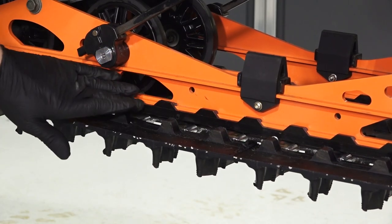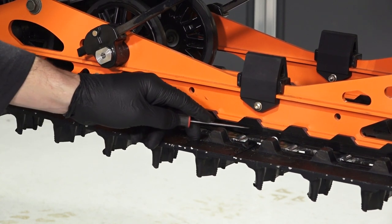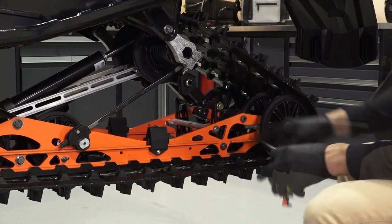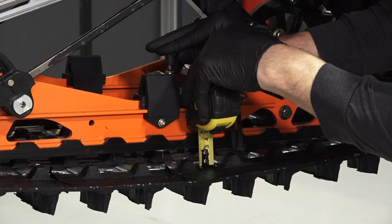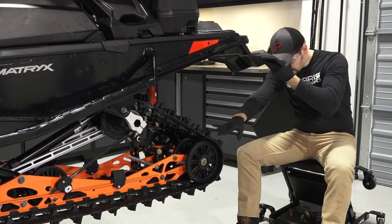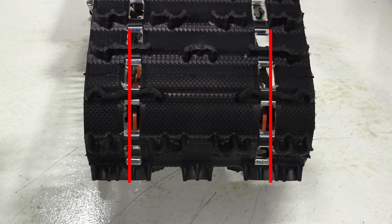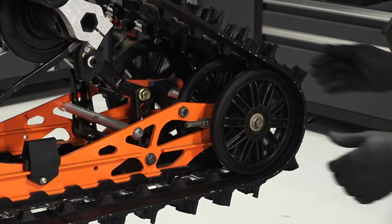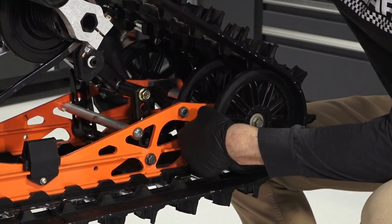Continue by inspecting the rail slides for wear. Replace if worn to the wear limit indicator groove. Next, measure the track tension per the owner's manual guidelines and adjust as necessary. Continue by inspecting the track for proper alignment by looking through the track windows in the rear. Ensure they are evenly spaced apart and adjust as necessary. Continue by inspecting the rear idler wheel bolt and adjusting bolt lock nuts for tightness.